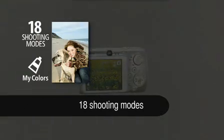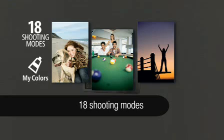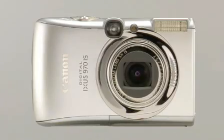18 different shooting modes such as sunset, kids and pets and ISO 3200 provide optimum settings for tricky subjects. My Colors special photo effects can be applied during or after shooting.